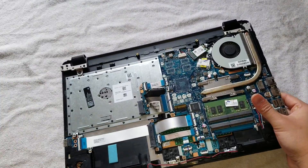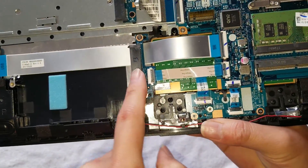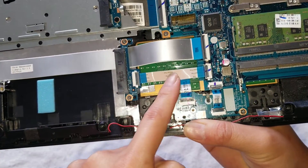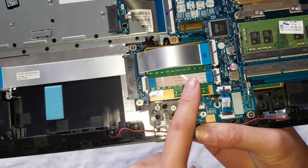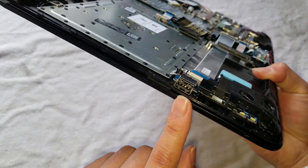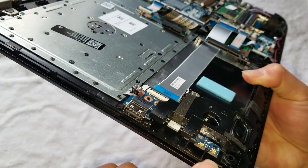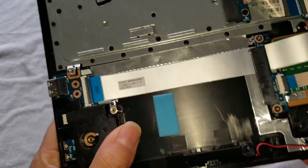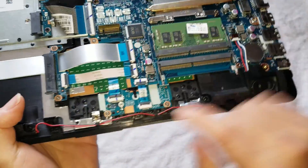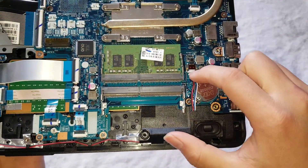If even after replacing the hard drive the computer doesn't detect it, it could be your hard drive cable connector is damaged. This one has a replaceable one, which is nice. It also has a cable here to connect the USB port — so if that USB port is damaged, you can actually purchase this and replace it as well. Then you've got the speakers here; the cable runs along, and if your speakers are sounding funny you can replace that.